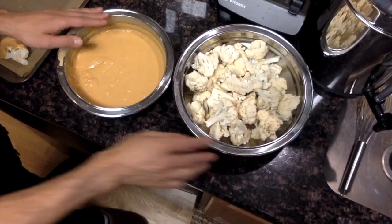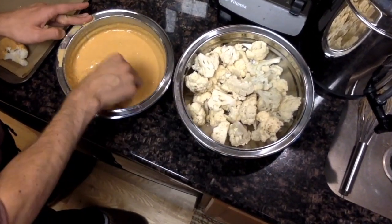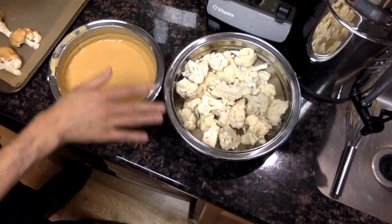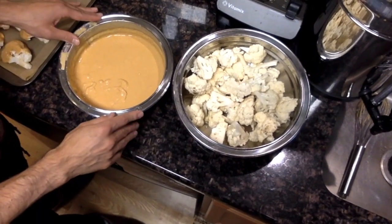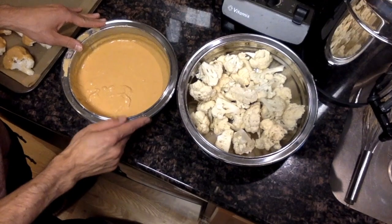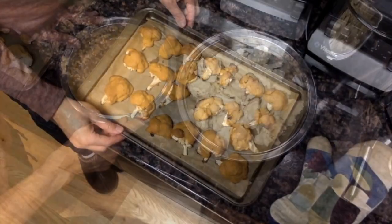Once you go through the process of dipping each piece in the batter and placing them on your sheet, put this into a 375 or 400 degree oven for about 45 minutes to an hour.